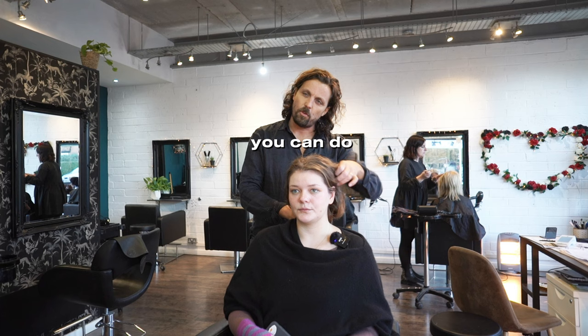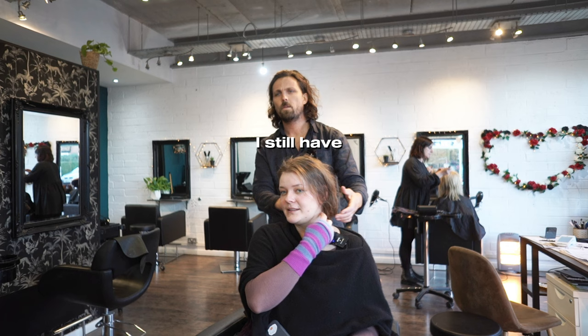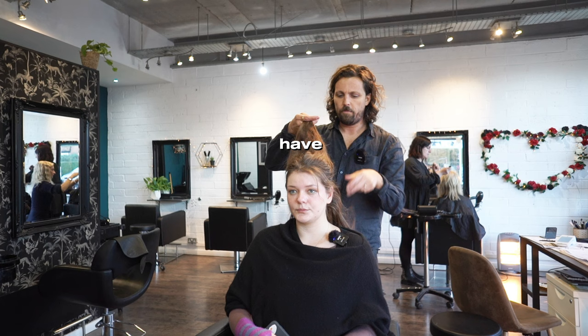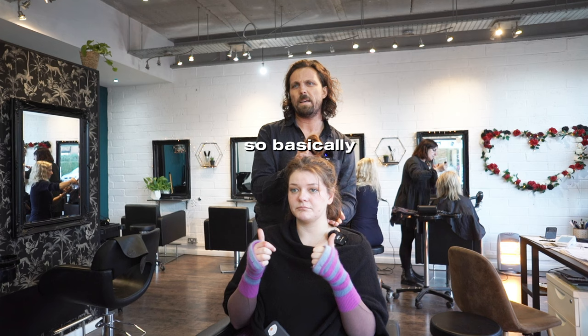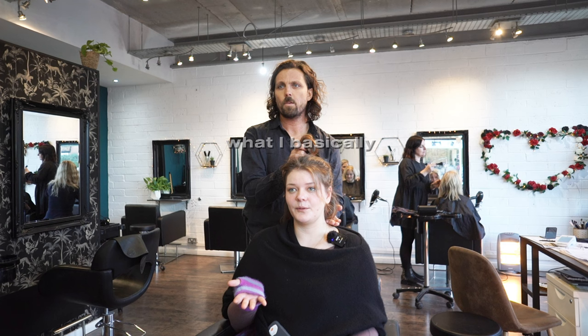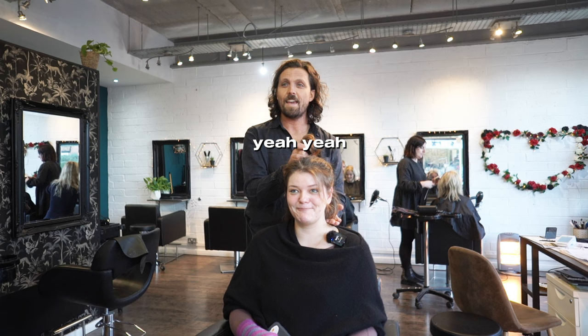If I do a half up half down, will I still have enough falling? The way I cut it, you'll get about this sort of vibe — your half up like that and it will all fall out about there. Kind of like that. That's what I want — more intentional. That suits you really nicely. Because basically I want to look intentional — my hair's just been looking like a mistake for the past ten years.